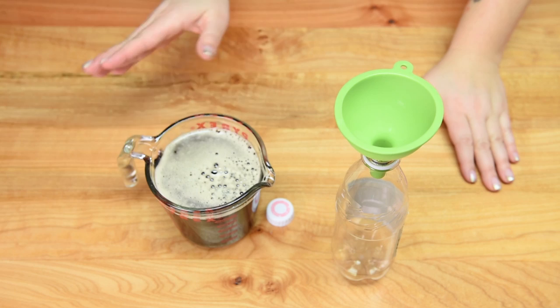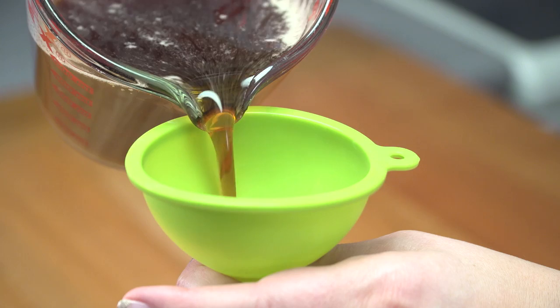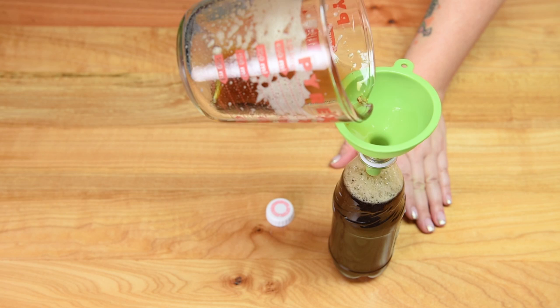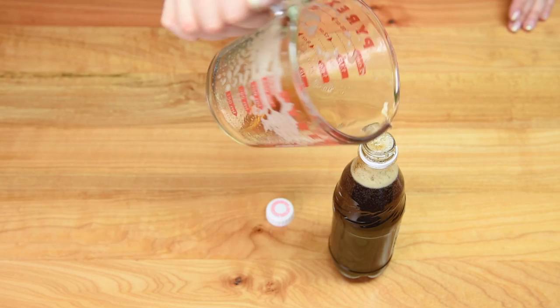With the gelatin combined with the water, I pour it into our root beer mixture. Once it's all together it doesn't look or smell that great, but once it's fully mixed into the root beer and you taste the finished gummy bottle you can't taste the gelatin at all. I've transferred the mixture to a container with a spout, then pour it into the bottle using a funnel, filling it all the way to the top. Put the lid on, then place it in the freezer for one hour or the fridge for at least three hours.